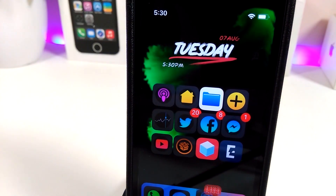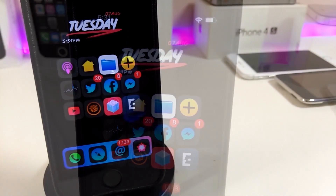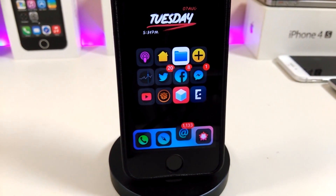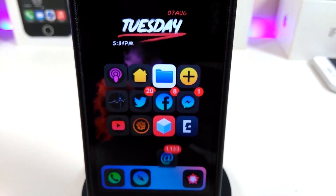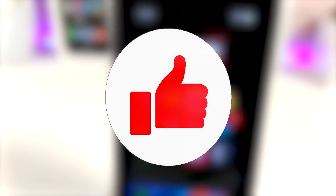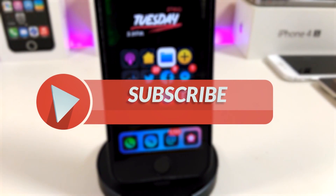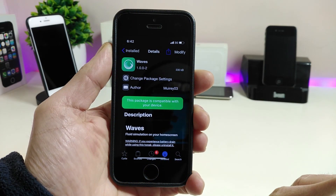Hey, what's up YouTube and welcome back to another Cydia tweaks video. In today's video I have five new tweaks to share for those who already jailbreak with the Electra or the Unc0ver jailbreak on iOS 11 up to iOS 11.4.1. Before I start, please give the video a huge thumbs up, subscribe, and hit that notification bell so you'll be notified whenever I release new Cydia tweaks videos.